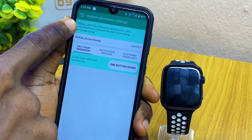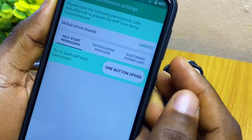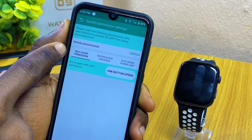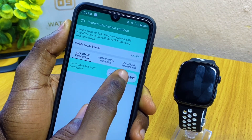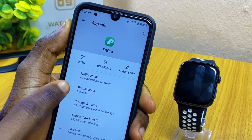You will be taken to the system permissions settings page. Here you are going to see your phone brand — as you can see, my phone brand is Umidigi. The next thing to do is select Self Start Permission and select One Button Open. When you select that, it is going to open the app info for the Fit Pro app.